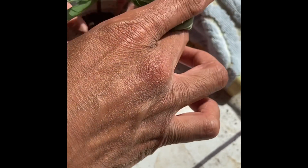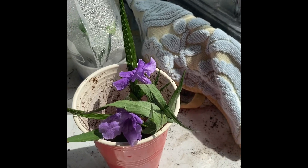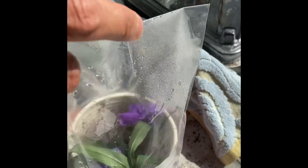Looks like just perlite on that side. I'm gonna transplant those a little bit. Let's see what else we got here.